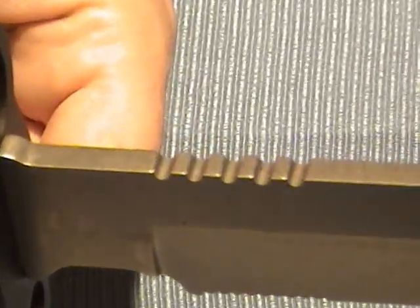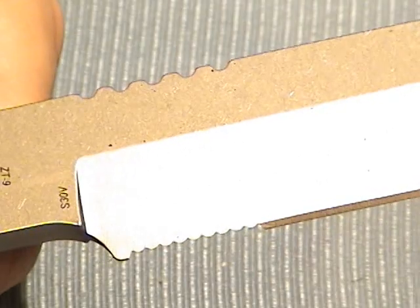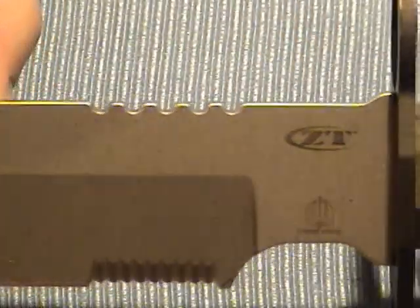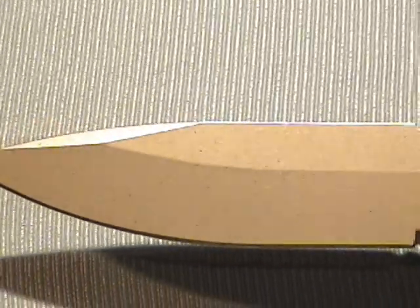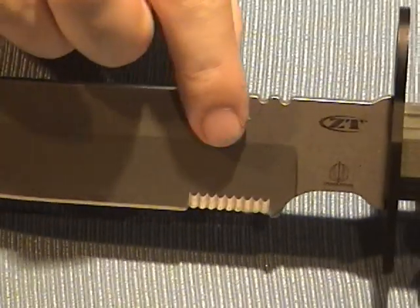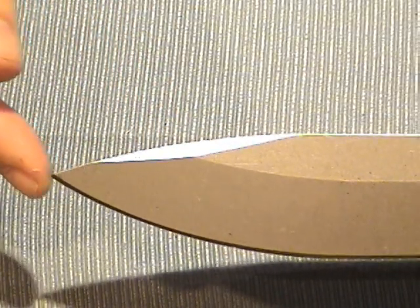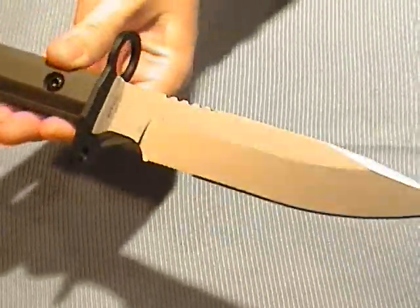It does have some jimping on the top there. It is a serrated blade, and you can see the Kershaw lineage with those serrations. It is a Zero Tolerance knife. This knife was designed in combination with Strider. That's a flat grind that begins about at the halfway point, and the point is dead center right ahead — pretty close to center. So it's certainly a thrusting weapon.